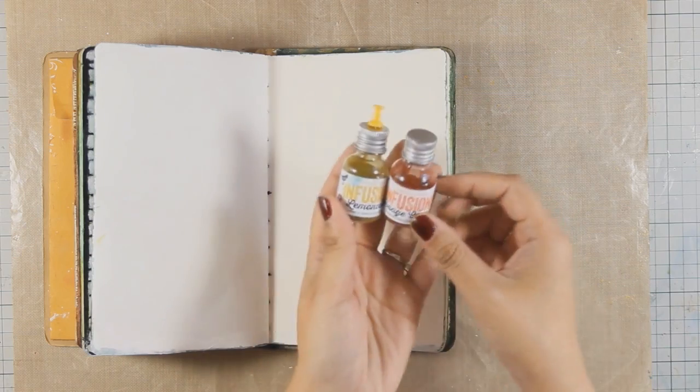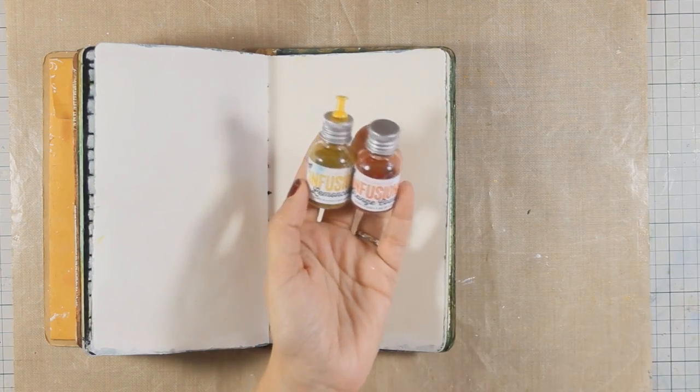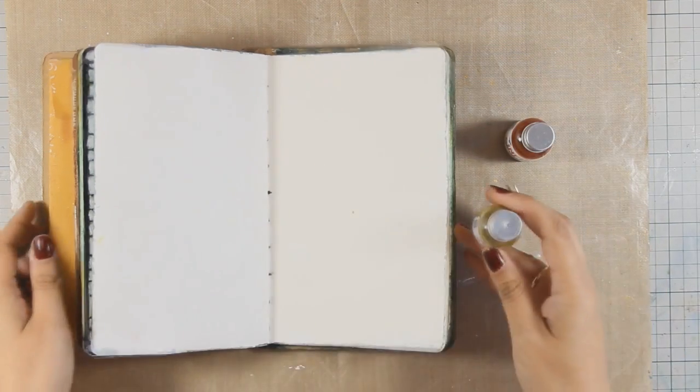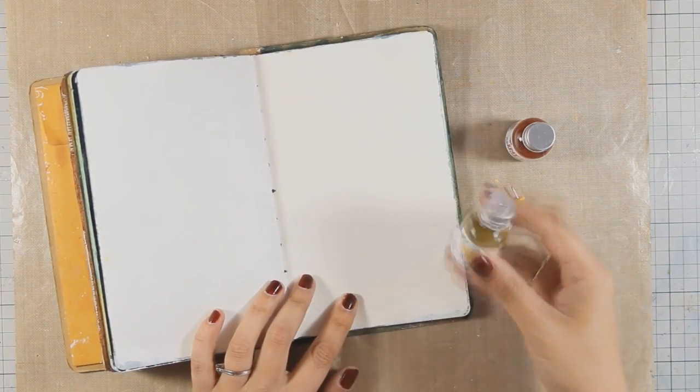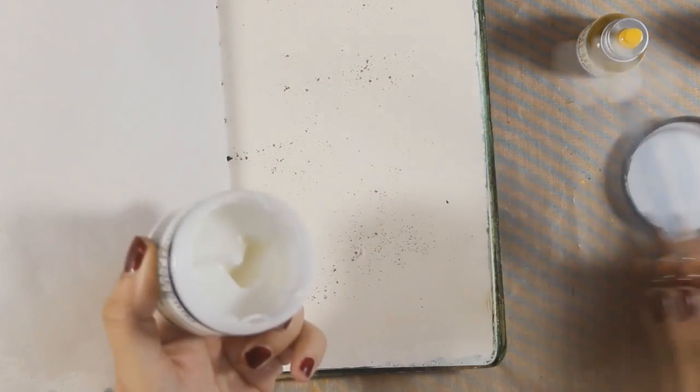Today I will be using the new Infusions by Pepper Archie. They come in 12 different colors and they are powder paints that react with water. I have already done a little hole at the top of the lid. You can either apply it like I am doing in this video or you can apply it with a brush.